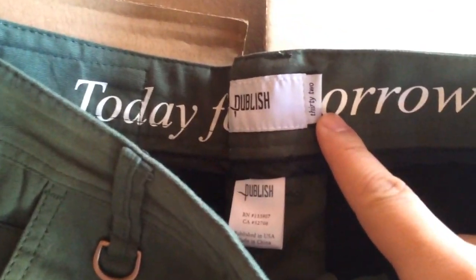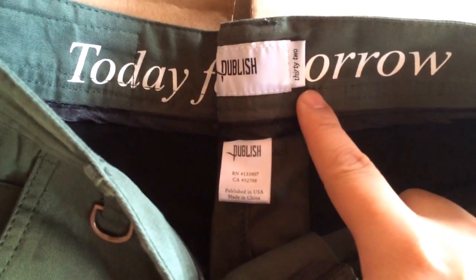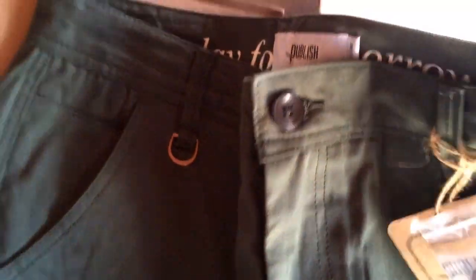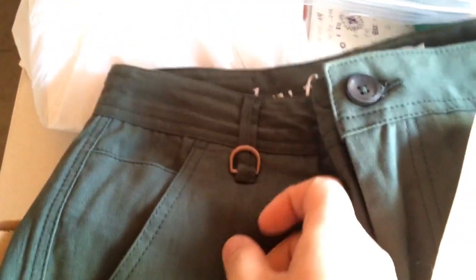That's just 32 in words. Published in USA, made in China — I don't know exactly what that means, I guess they designed it here and made it in China. This is like a key loop right there, metal, you can put your keys and stuff.